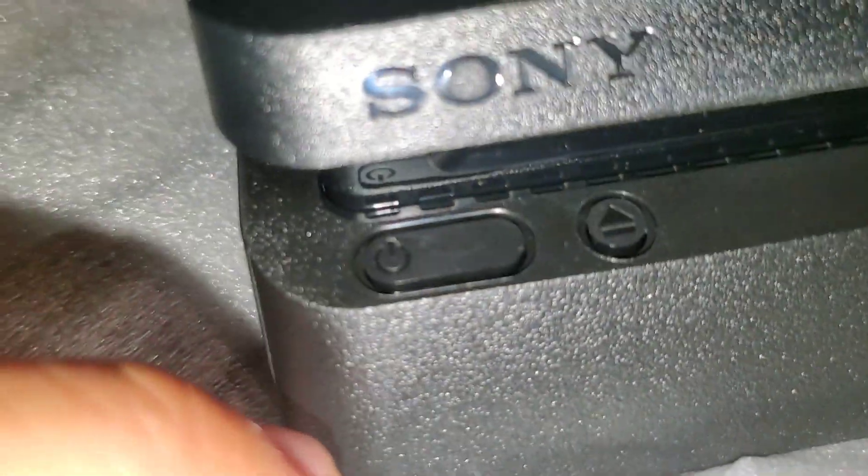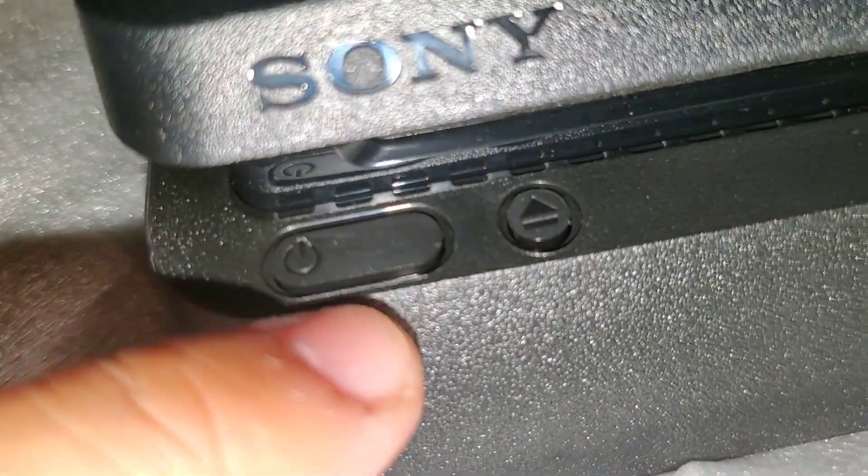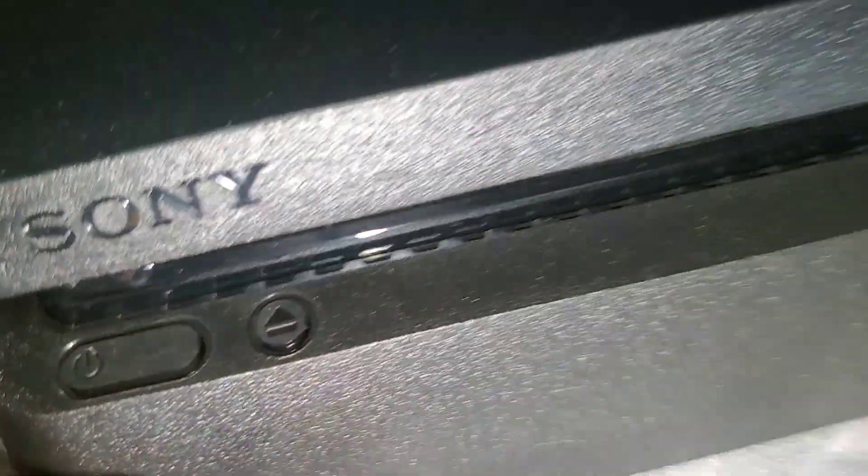Power button right here. Ejection button too. Gotta hook it up to my big TV. Let me check if there's anything else in the box.